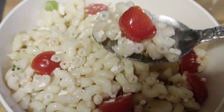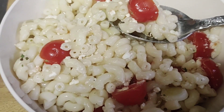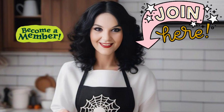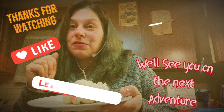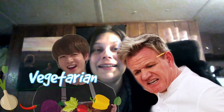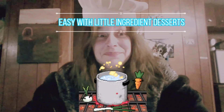I recommend a spoon so you can get all the yumminess all at once, and then enjoy. Thank you so much for watching another Cooking with Chris, and we'll see you on the next one. Thank you again to Mary for becoming a member, and thank you to everybody who views, subscribes, and shares — we appreciate you.